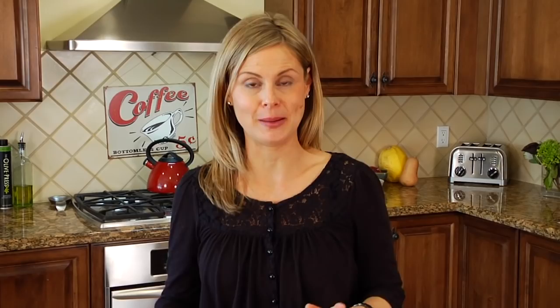The first thing we want to do is preheat the oven to 350. When you're making meatloaf, you can pretty much use any type of ground meat that you want, but today I am using ground beef because I'm pregnant and I have been craving red meat.